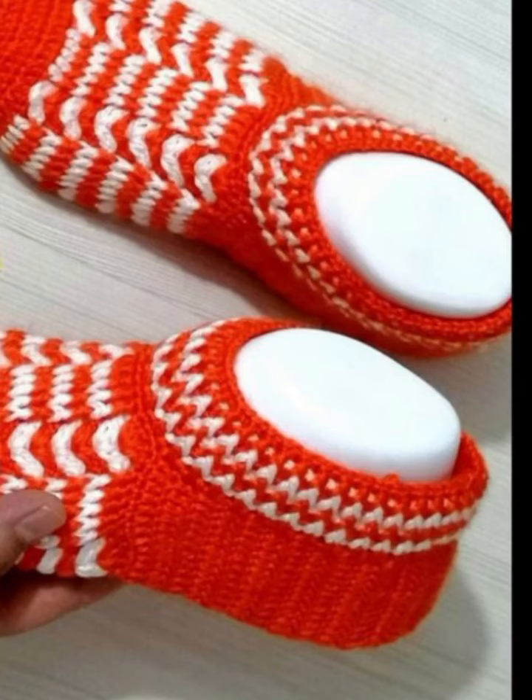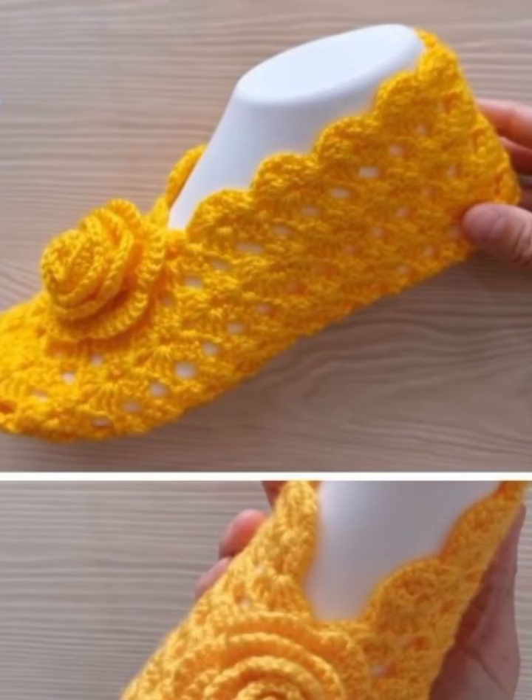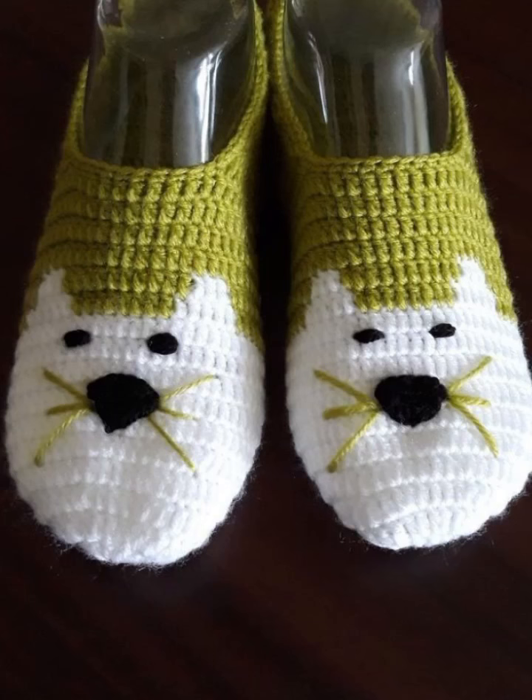Hi everyone, welcome back to my YouTube channel. Today we are hooking up adorable crochet booties for ladies. Get ready to create cozy and stylish footwear for any occasion. Hope you like this video and all the ideas and designs.